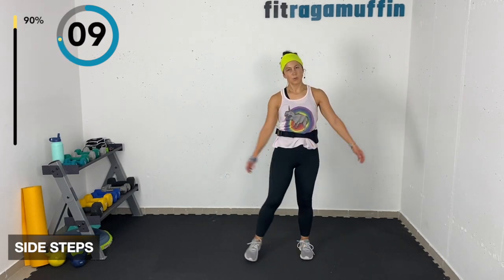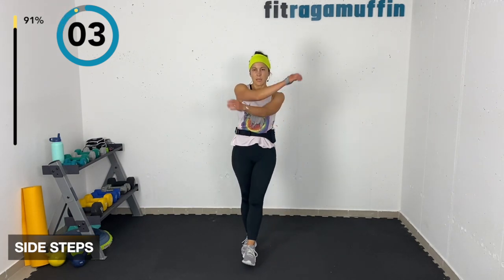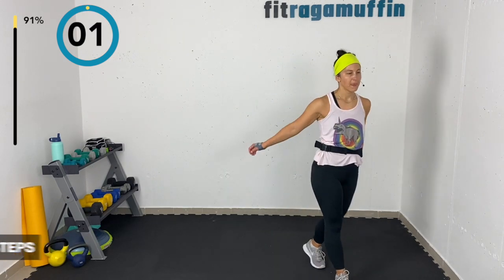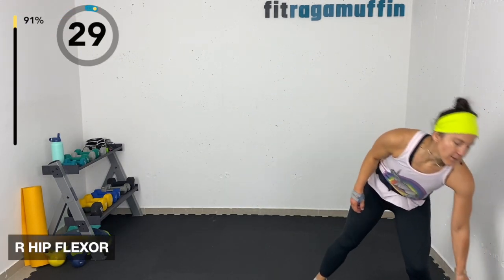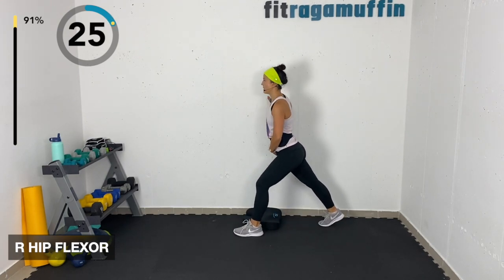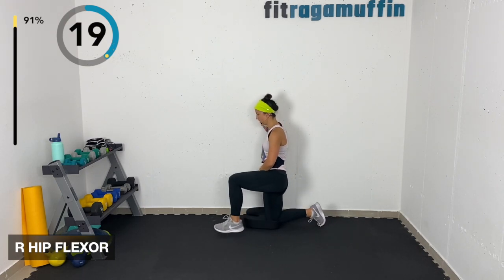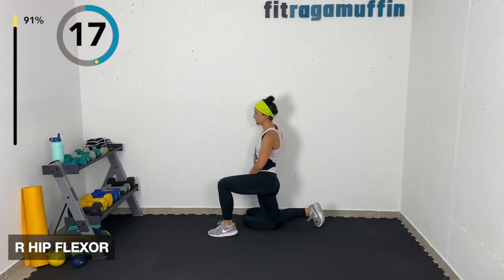Coming into a hip flexor stretch. If you want, grab your mat for the half-kneel stretch — standing is always an option too. Coming back, tucking that hip, engaging the glute. Or come into the half kneel — you can also prop your knee up on a bench if you feel stable.